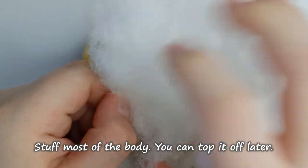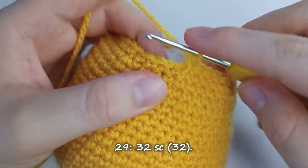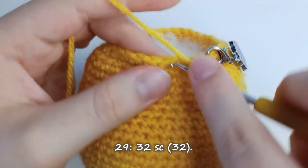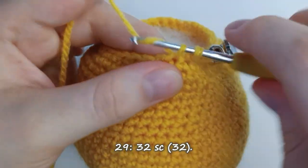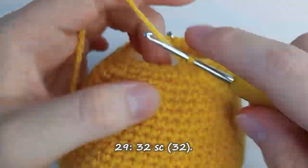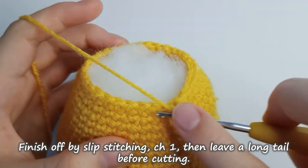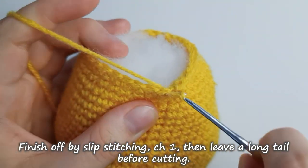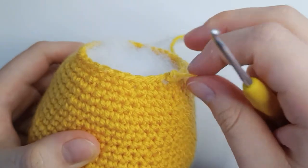Now's a good time to stuff most of the body, but we can always add more stuffing later before we attach the head. Row 29 is made up of one single crochet stitch in each of the stitches, meaning the row is made up of 32 single crochet stitches. To finish off the body, slip stitch, chain 1, and leave a long tail before you cut off the rest of the yarn, then pull through.